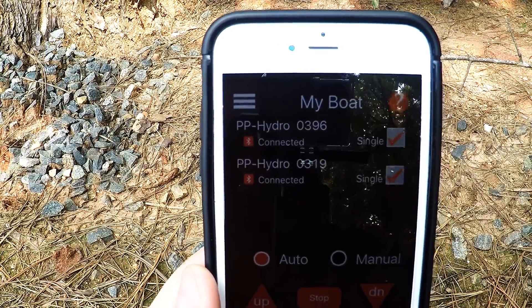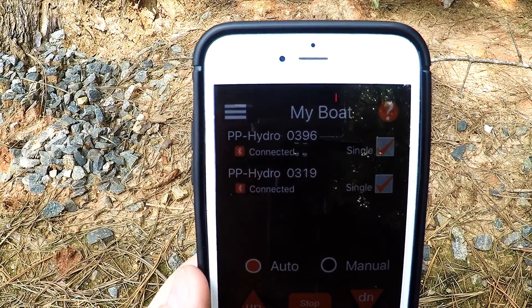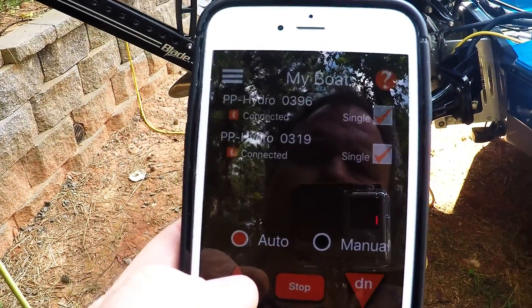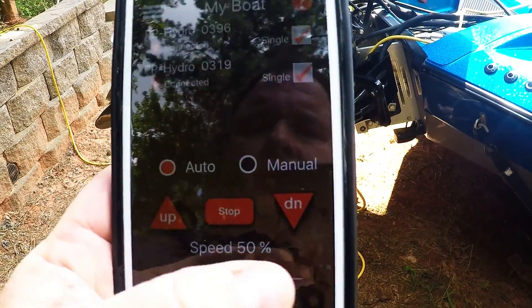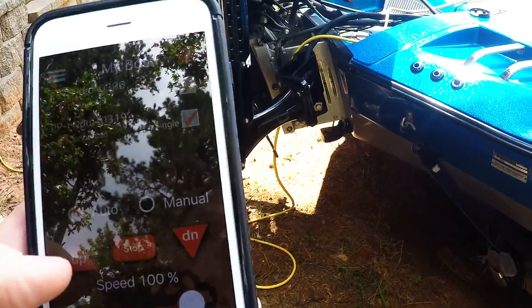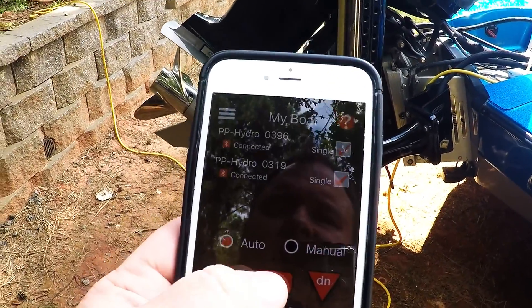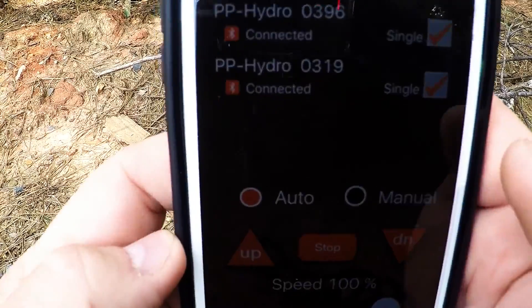They come up as 'mirror' — meaning they both act as one. If you take that off you can choose starboard or port. As an example: hit Up and they'll go up. Increase the speed to 100%. Hit Down — both power poles deploy. Hit Up — both power poles come up. Hit Stop. That's a quick run-through of the basic controls.